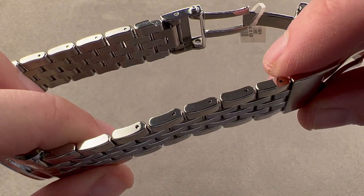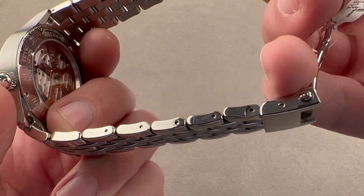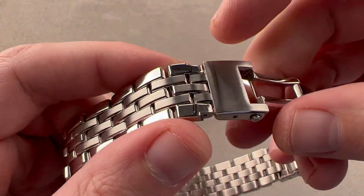You can see that pins are used to fix all the removable links, and there are quite a few removable links, so you're going to get the right size. There are also nice gaps on the underside calculated to avoid pinching skin or pulling hair.